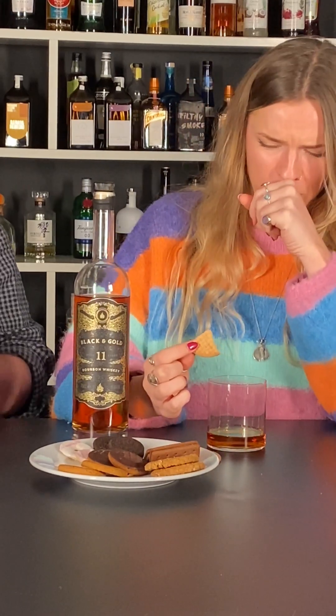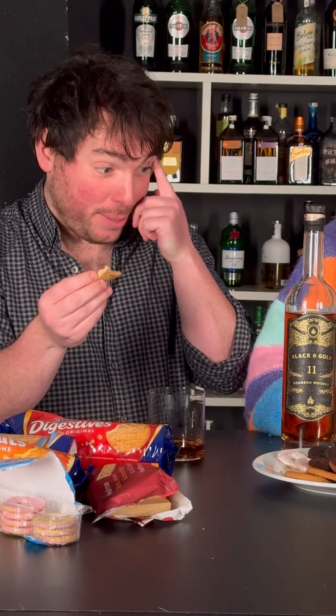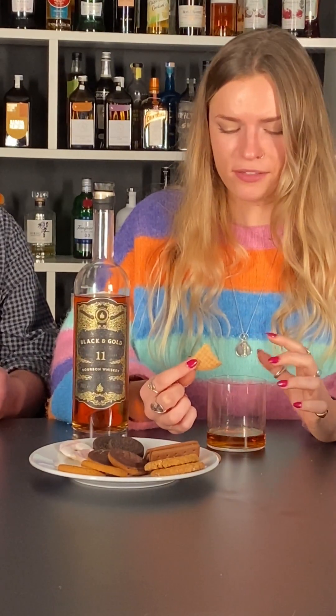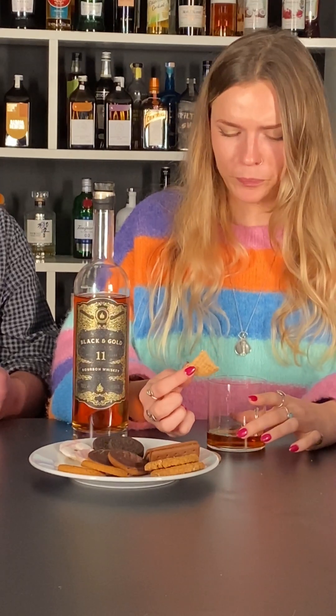Oh my god, that's absorbent. Oh god, it's really strong. It's amazing how much the biscuit accentuates the alcohol. I thought more flavour would come through — it really just makes the whiskey pure booze initially. I have to say this is the weakest so far. Oh my god, I really thought that'd be good. If this is too absorbent, it's just like pure ethanol almost.